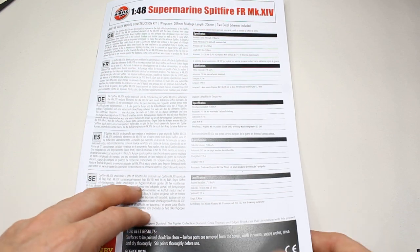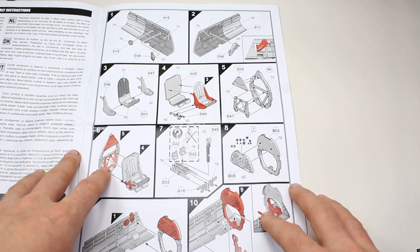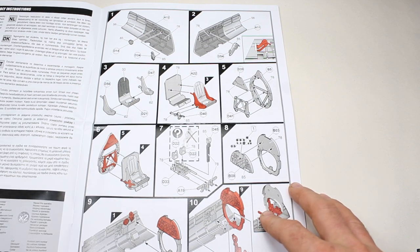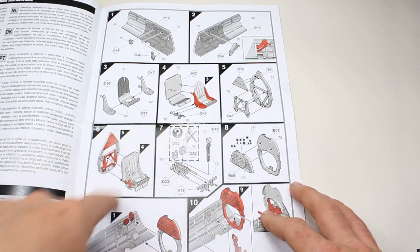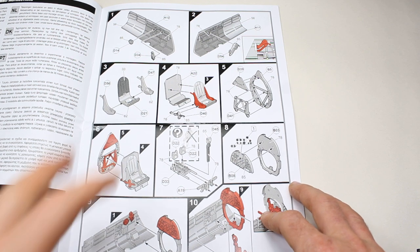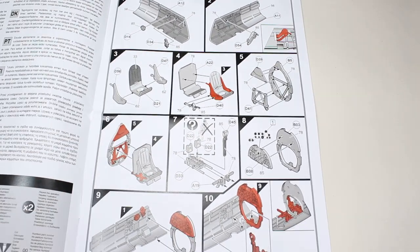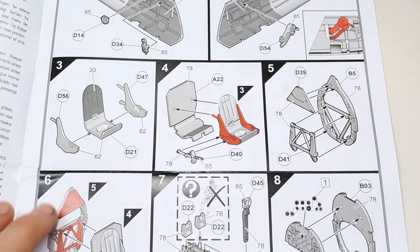First off we've got the instructions, and there's nothing really new here. Airfix's more up-to-date instructions are very open and clear, and I find them extremely easy to follow personally. Paint call-outs are Humbrol, as with all Airfix, so you have to work out what you're looking at if you don't want to use Humbrol colours.